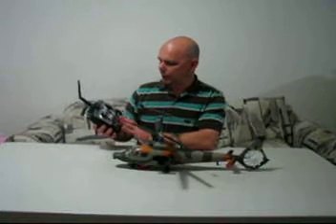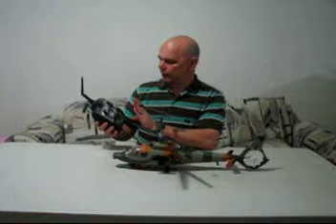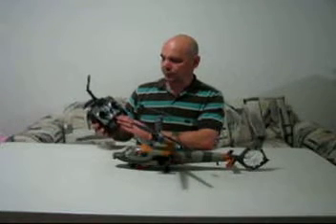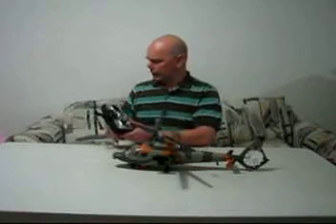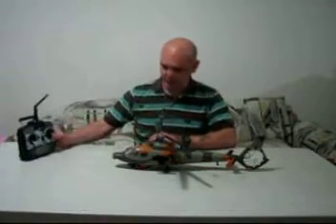The radio is not complicated — it's a very simple radio and it is 2.4 gigahertz. I had no issues with interference or distance or anything like that. Distance was fine, just the same as I can get with my T-Rex.